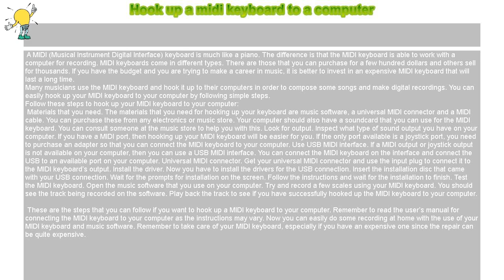Look for output. Inspect what type of sound output you have on your computer. If you have a MIDI port, then hooking up your MIDI keyboard will be easier for you. If the only port available is a joystick port, you need to purchase an adapter so that you can connect the MIDI keyboard to your computer.